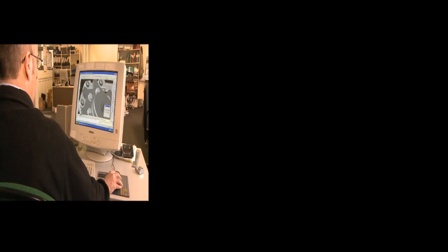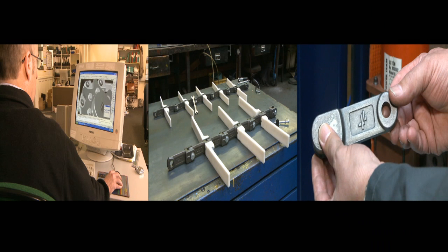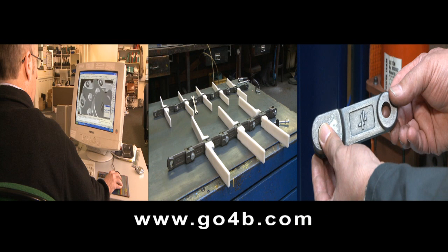For more information on the Bolt & Go system, contact us now or visit our website at www.go4bee.com. Thank you.